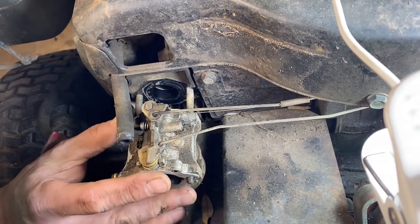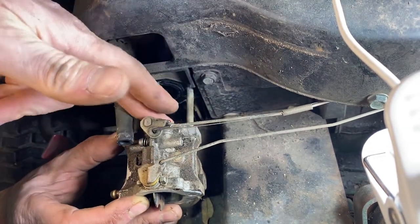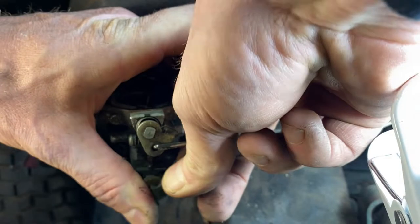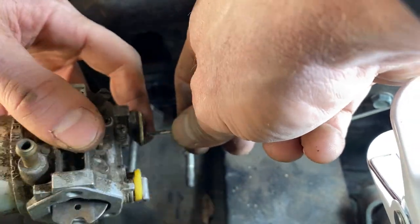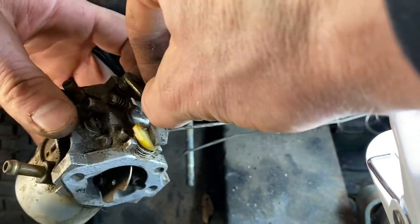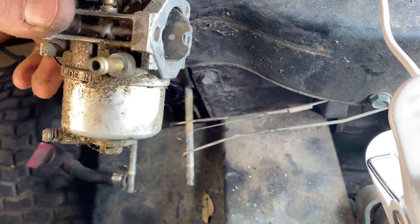Now you just have to wiggle the carburetor off. As you can see up top it's just got two throttle levers — this one's for the choke, this one's for the throttle. So the choke slides off, and once that's off the throttle is real easy — it just slides off like so. All right, we've got the carburetor off. Let's get her over to the desk.